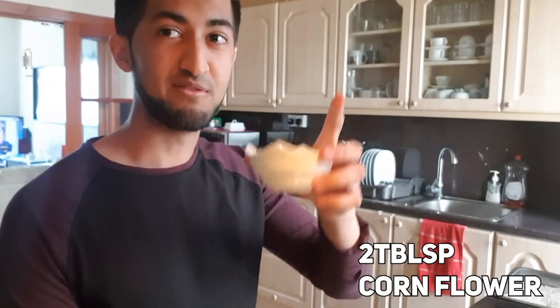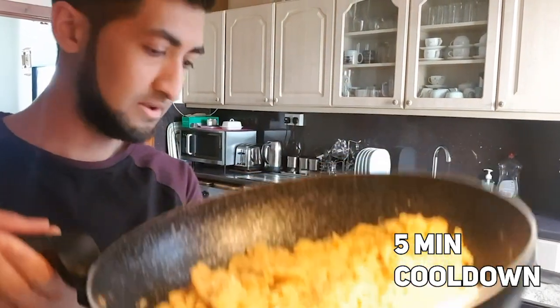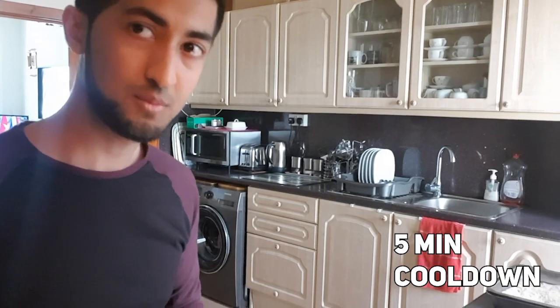Now we want to add in corn flour — two tablespoons of corn flour. Mix it together really quickly. It's a very, very simple thing to make, very easy, especially if I can make it. Now that everything is all mixed together, you want to turn off the gas. We're gonna wait five minutes for all of this to cool down. Afterwards we're gonna add an egg, because if we put it in now it's just gonna cook and it's not gonna mix as well.